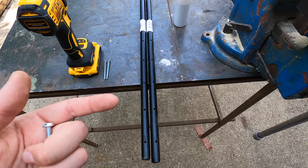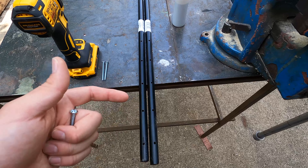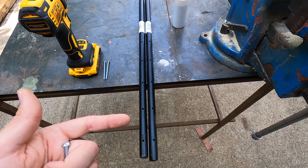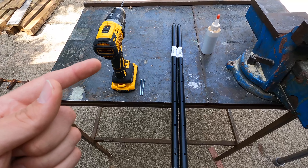To attach these steel stakes to the pipes, I'm gonna use these through the top three holes. These holes aren't quite big enough, so we're gonna have to drill them out a little bit.